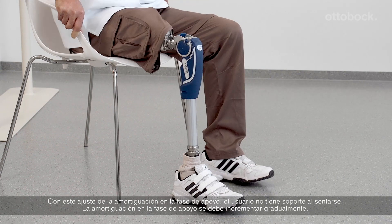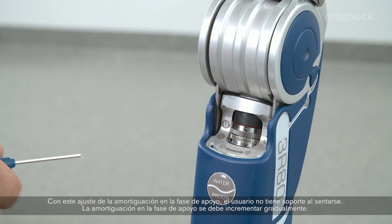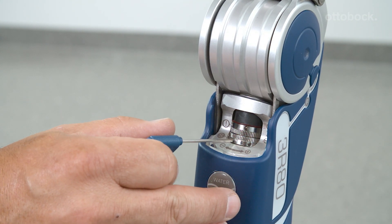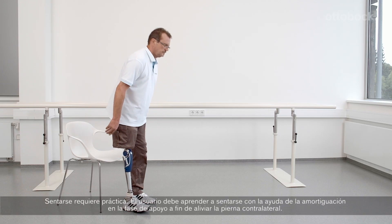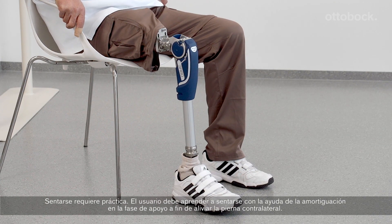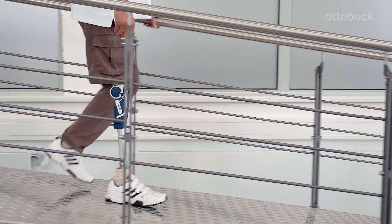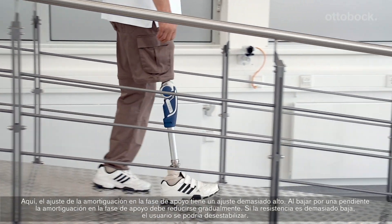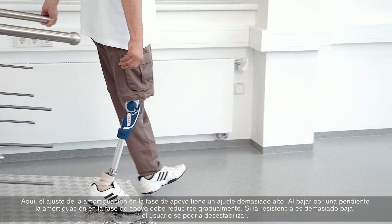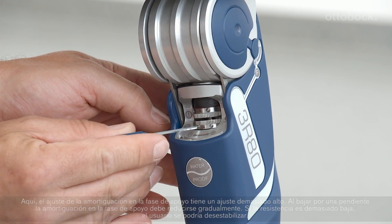With this setting of the stance phase damping, the user has no support when sitting down. The stance phase damping should be increased gradually. Sitting down needs to be practiced; the user needs to learn to sit down with the help of the stance phase damping to relieve the contralateral leg. When walking down a ramp, the stance phase damping needs to be gradually decreased. If the resistance is too low, the user could become unstable.